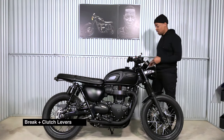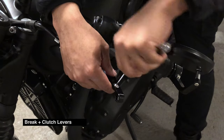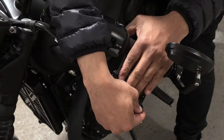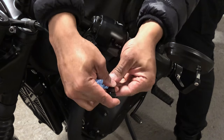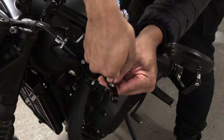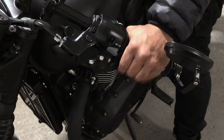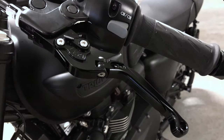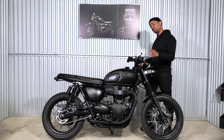Next up is the braking clutch levers. They're adjustable, which is fantastic — two finger, three finger, four finger, depending on what you want, and you can also adjust the pressure of the clutch and the brake. I got them on Amazon. I put up a link before but the link is dead, so I'm going to try to find another link for you guys. Again, very subtle detail but it changed the profile of the bike.